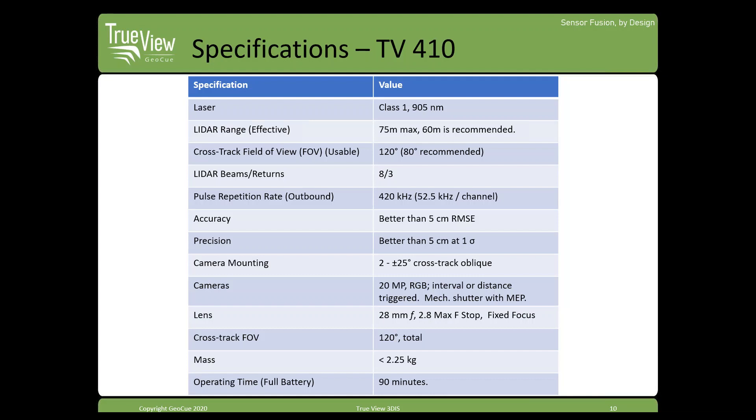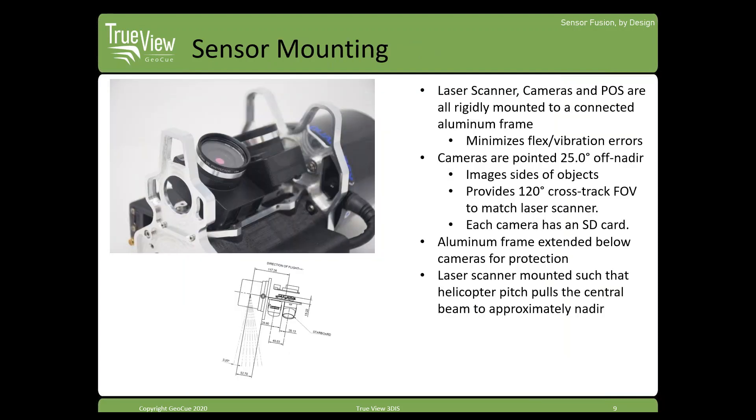Here are the specs for the 410 — mostly the Quantry M8 stats. The laser is an automotive class LiDAR; it's actually an eight-channel system with a fan of eight lasers coming out of the sensor. It does have a slight off-nadir look angle, which makes sense — in an automotive application it scans below the horizon. Within the TrueView 410 integration, this is compensated for somewhat, and when flying a drone with a natural pitch-forward attitude, it kind of straightens that look angle out.